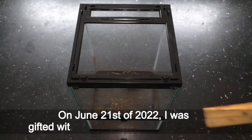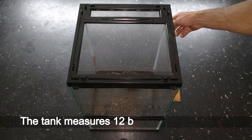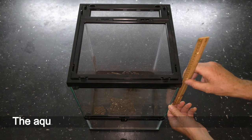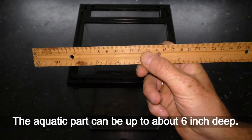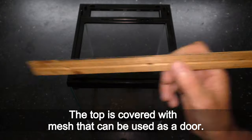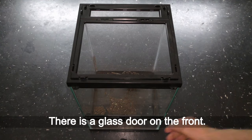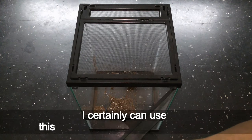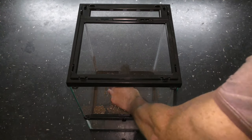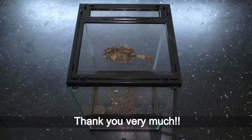On June 21st, 2022, I was gifted with this beautiful vertical terrarium. The tank measures 12 by 12 by 18 inches in height. The aquatic part can be up to about 6 inches deep. The top is covered with mesh that can be used as a door, and there is a glass door on the front. I certainly can use this terrarium for a lot of experiments. And there is also a magnolia pot for springtails — thank you very much!